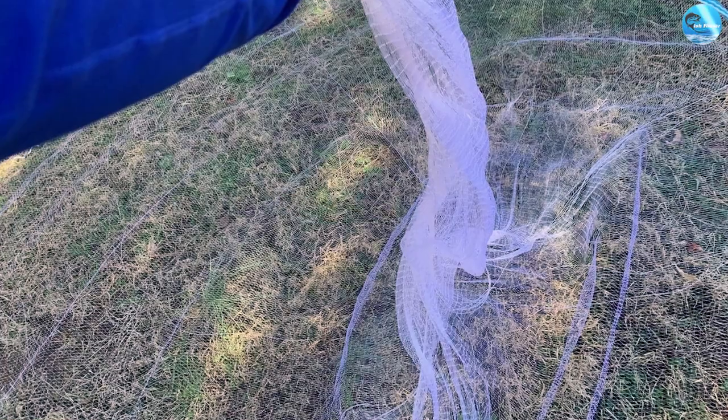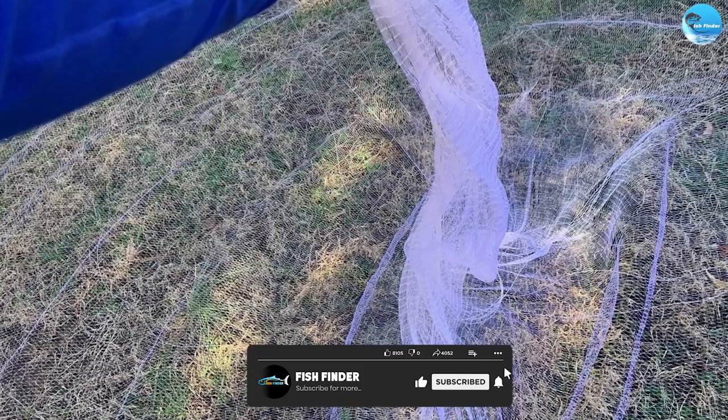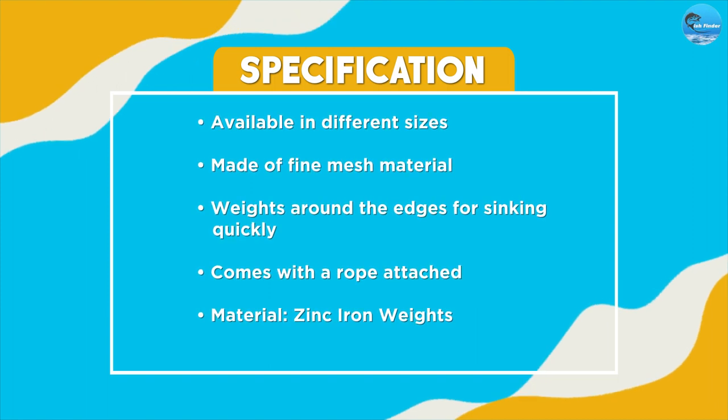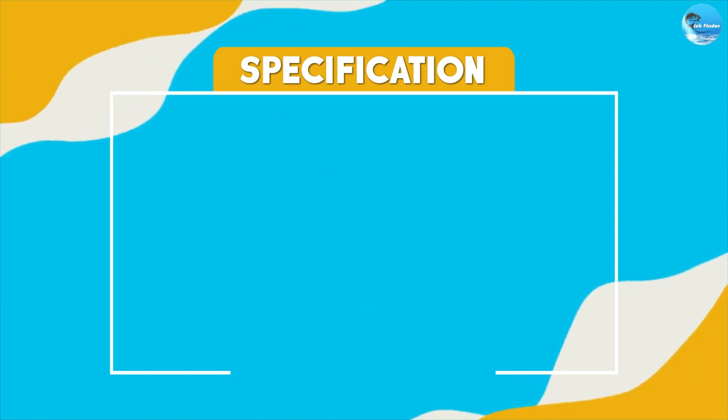It's important to be patient and give the net enough time to settle on the bottom. Once you feel the net has settled, slowly pull the rope back in, keeping the net close to the bottom. As you pull the net in, the weights around the edges will pull the net together, trapping any bait fish inside.